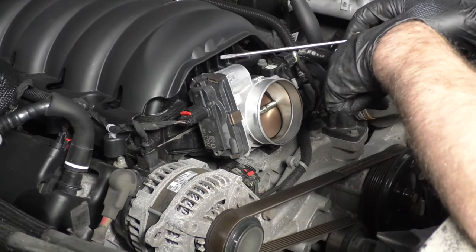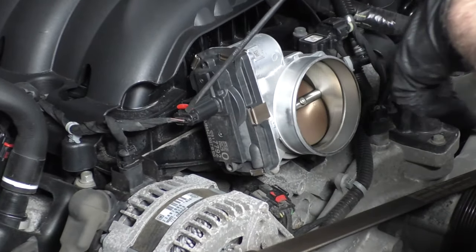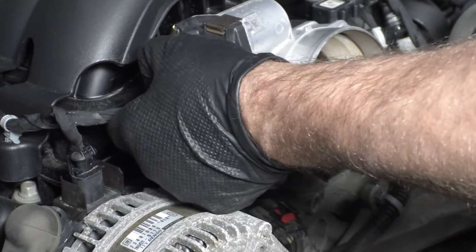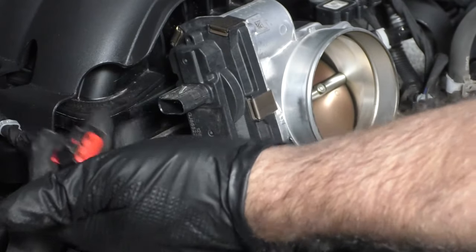Disconnect the connector on the throttle body. I'm just going to use a straight blade screwdriver — push out on that lock, then push down and pull the connector out just like that.